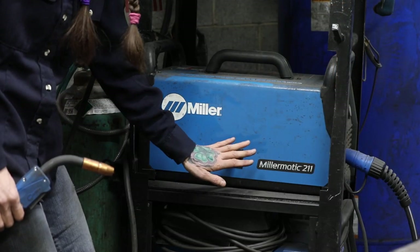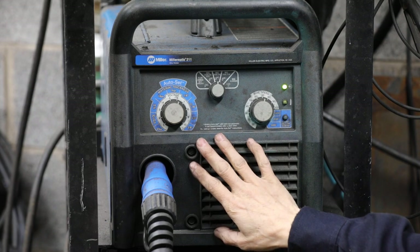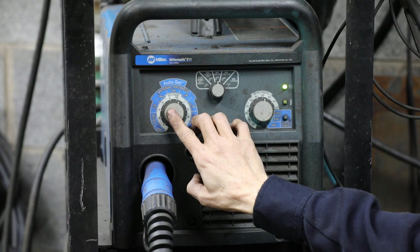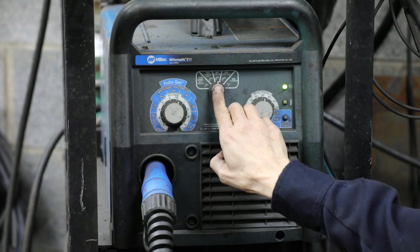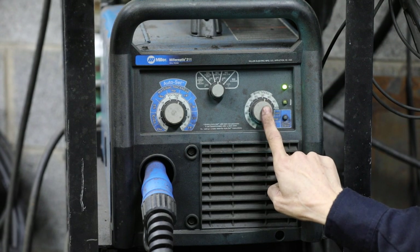For this project I'll be MIG welding using my Millermatic 211. I'm using 0.030 ER70S6 wire, with my auto set at 6, the machine set at MIG steel C25, and my wire speed at 70.